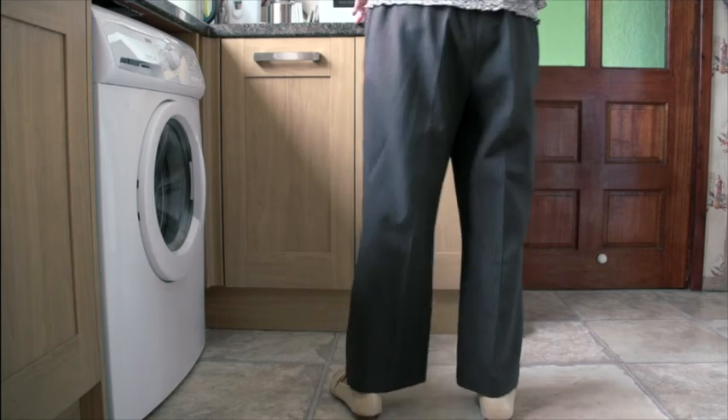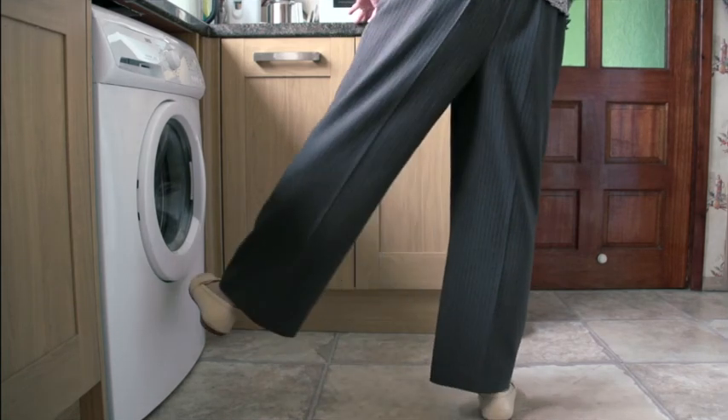Eventually, you may be able to hold the leg for a few seconds at the top of the movement to increase the exercise.